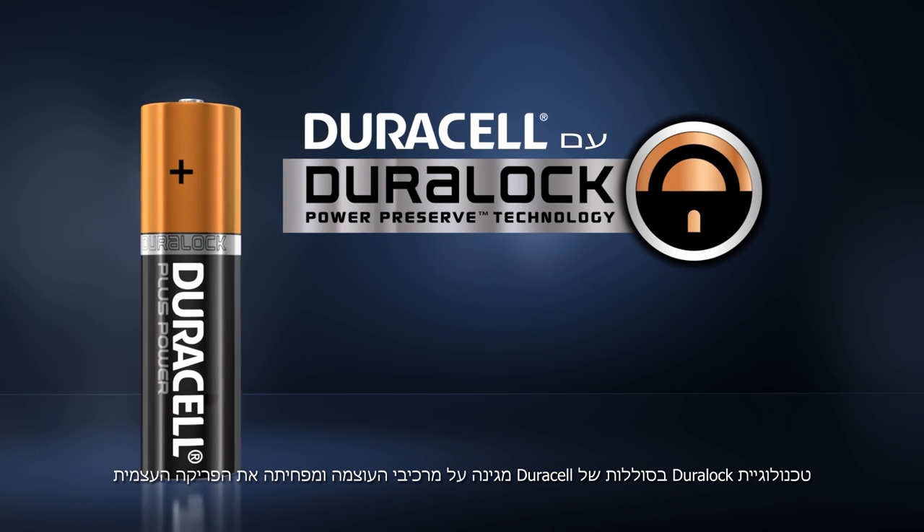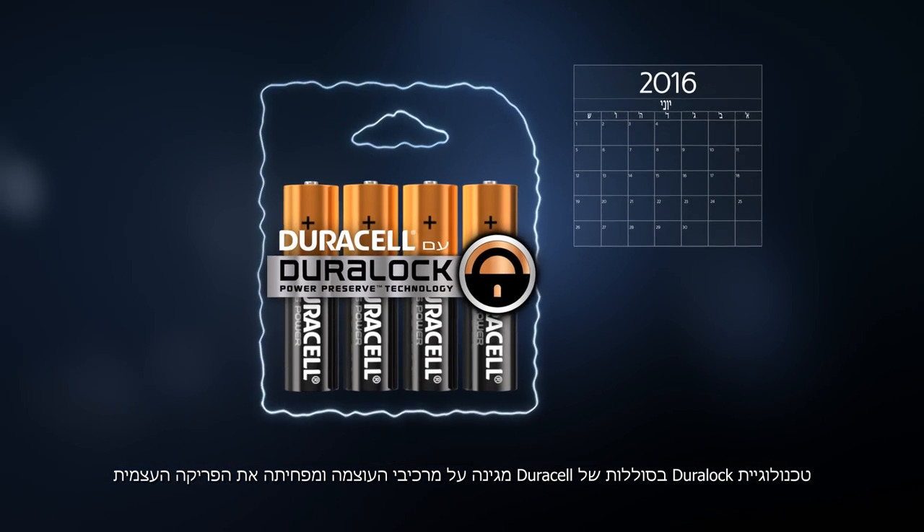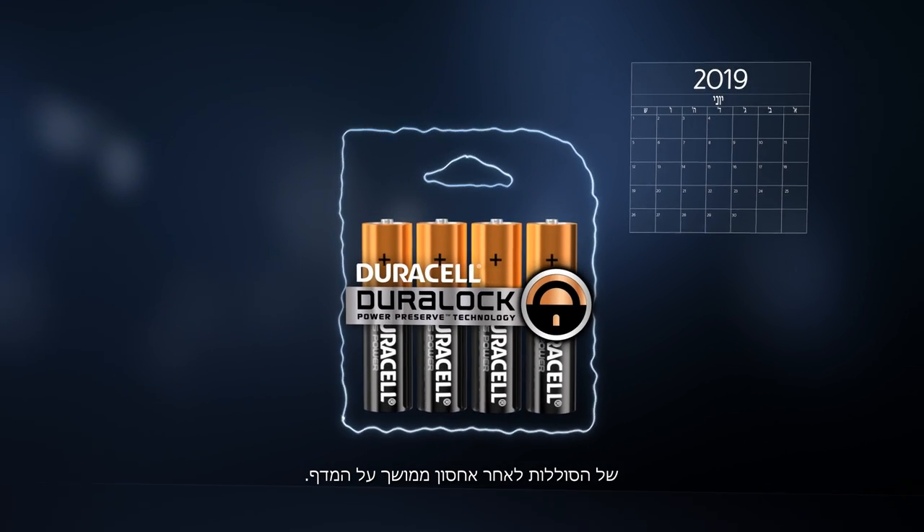Duralock technology in Duracell batteries protects the power ingredients and reduces the self-discharge of the batteries after prolonged shelf storage.